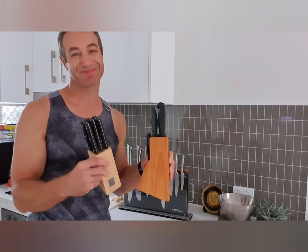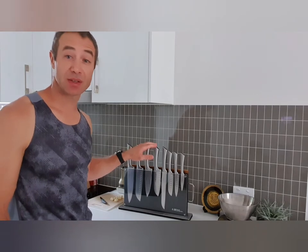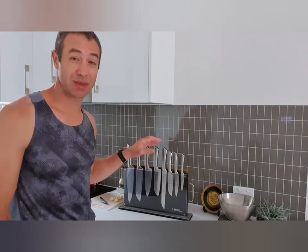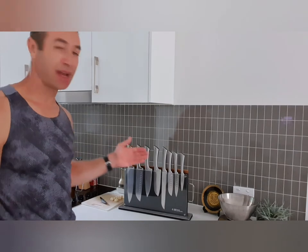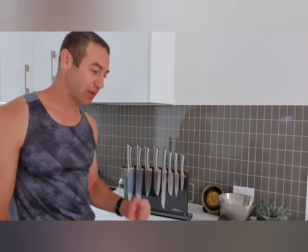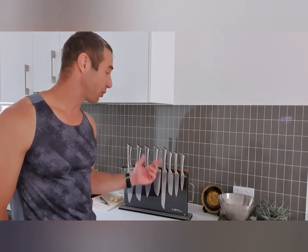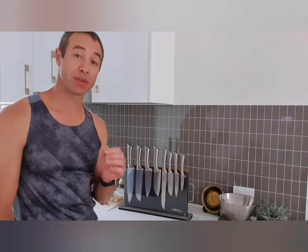Most of us probably start with something you buy in the supermarket — a block of knives — and then we realize those knives are not so good and we decide to go for better knives. This is where I jumped on the forum and found so many opinions on what's good and what's bad. I paid around $200 for this set, and we've got eight good quality knives here that will serve a long time. If you strive for perfection and know how to use your knives, for $250 you'll probably end up buying one knife that does one function.